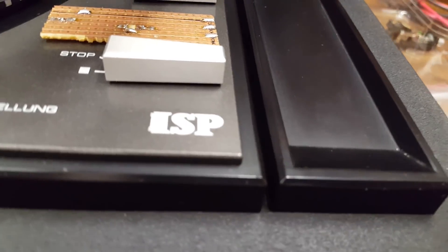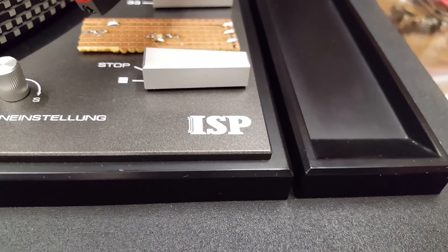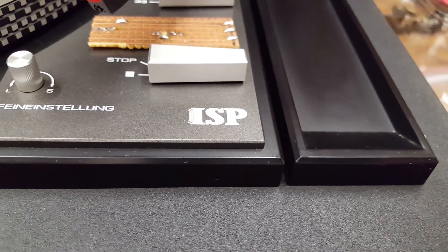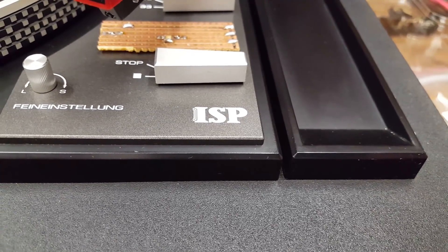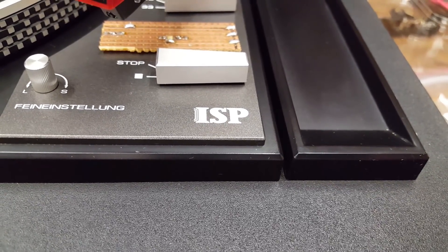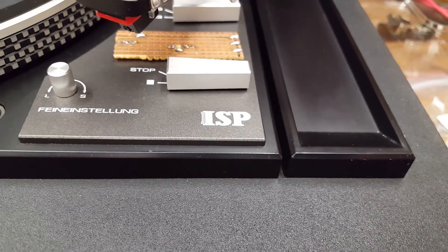Instead, they have this. ISP is the company that sold this — they probably didn't build it. There is a label on the back, of course, and that tells you that ISP stands for International Sound Products. That's a little obscure.